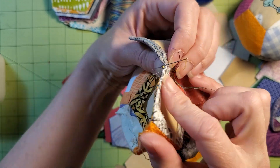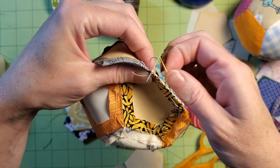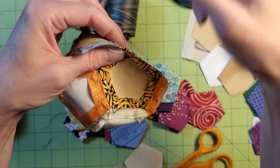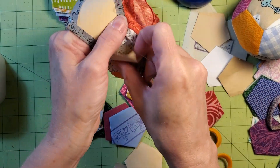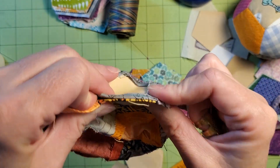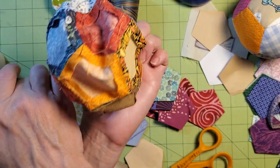I enter right there in that fold and I come out right there in the other fold. And if it's the last stitch, I'm going to wrap that around again and tug it tight. So now most of the papers are out.